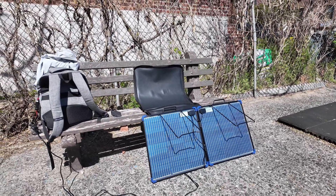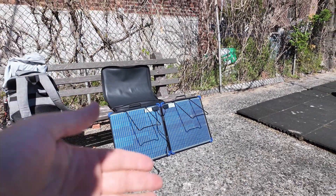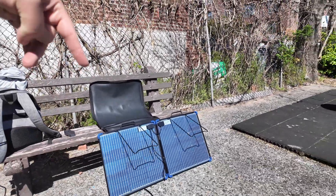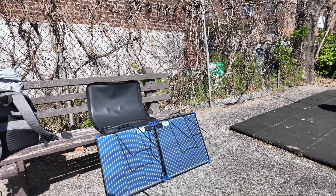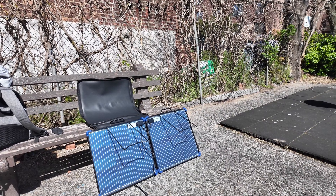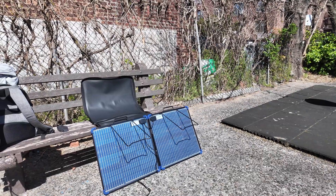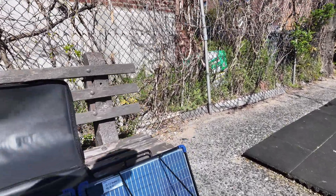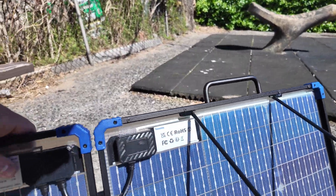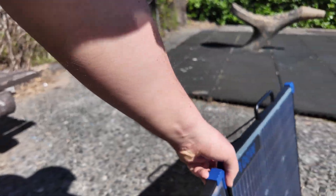The use case for the bifacial feature would be something like creating a solar fence, maybe facing east and west. Imagine it standing sideways — in the morning when the sun rises in the east it hits one side, and when it sets in the west it faces the other side. The ideal situation would be to create a fence out of these panels. I'm very excited about the quality and the reasonable pricing.